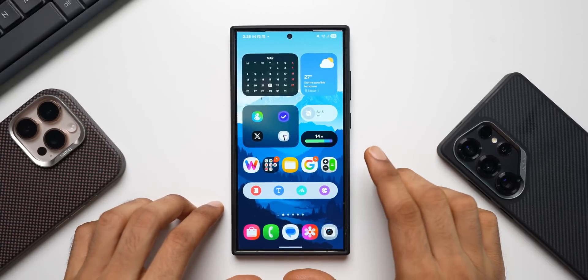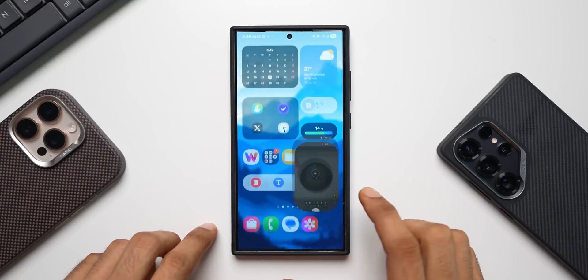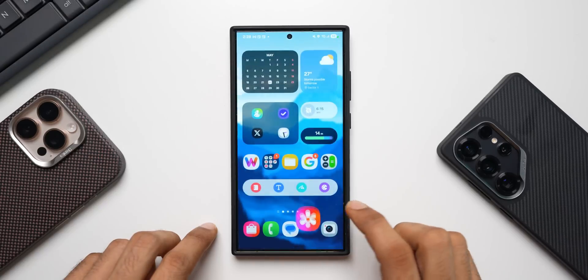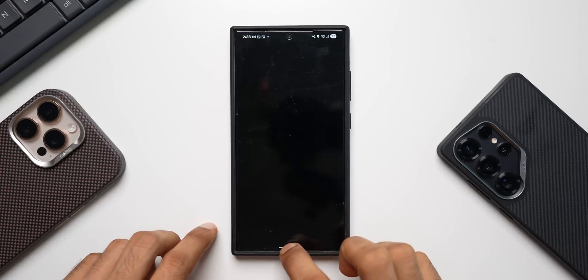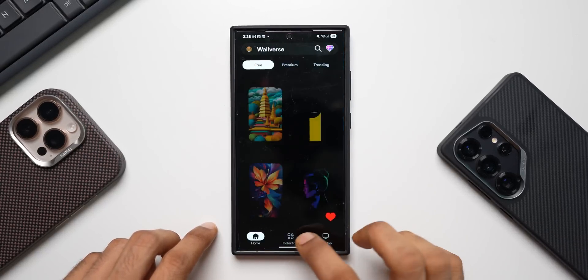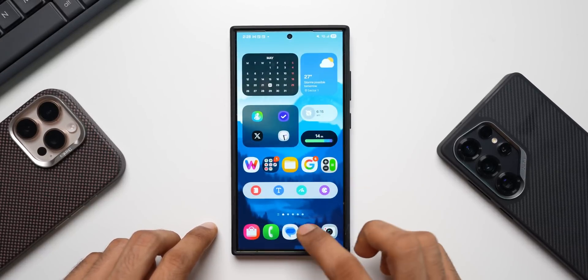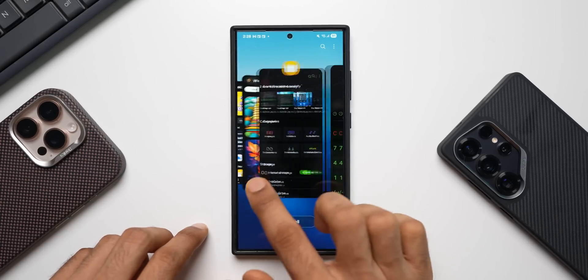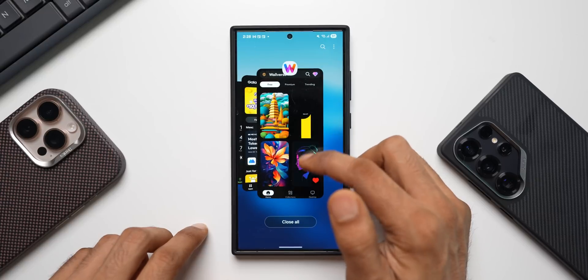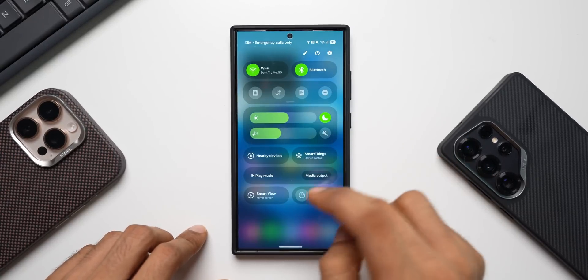Let's open a few applications and check the animations to see if there are any stutters or lags. Starting with the camera, gallery, messages, phone dialer, Galaxy Store, wallpaper, My Files, calculator — let me go through the recents. I didn't see any stutters there, it's quite smooth. Let me close all and check the notification and quick panel.